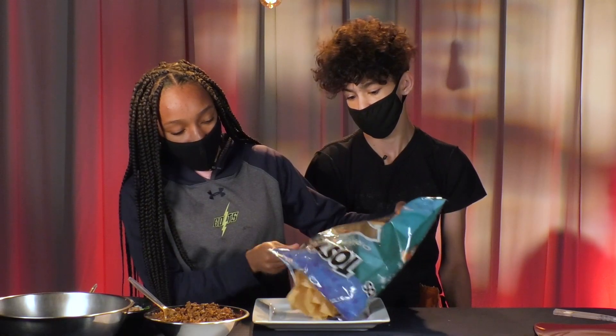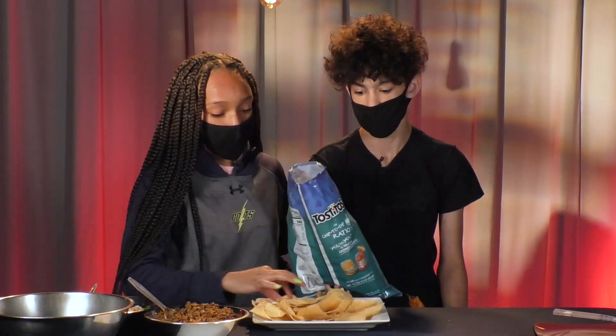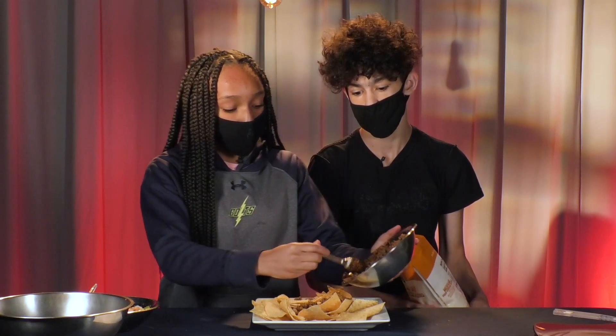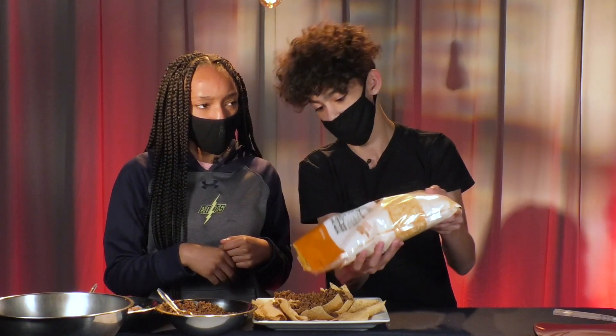I'm just going to add a layer of tortilla chips down. Now that the tortilla chips are down, I'm just going to sprinkle the ground beef on top. You just want to make sure you cover most of the tortilla chips with the ground beef. Then we're going to add some mixed cheese — I'm going to add a lot because I like my nachos cheesy.